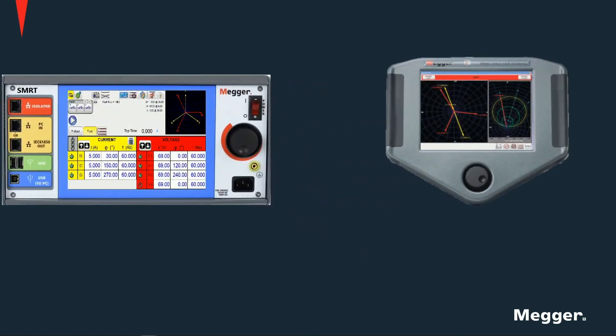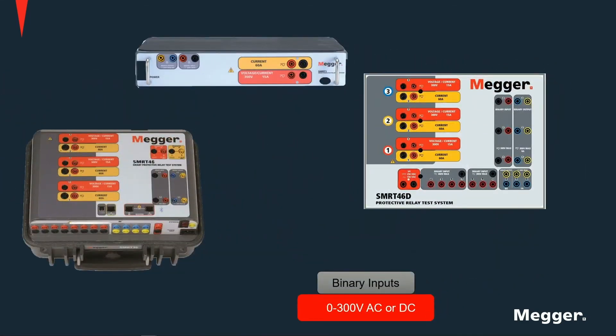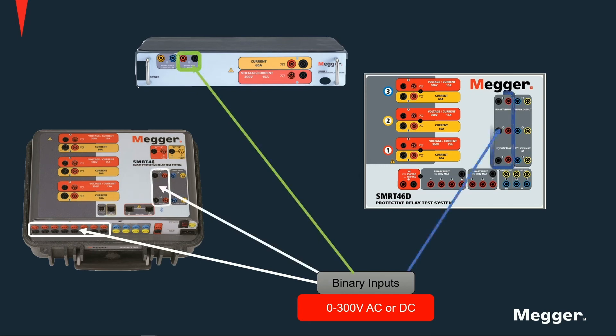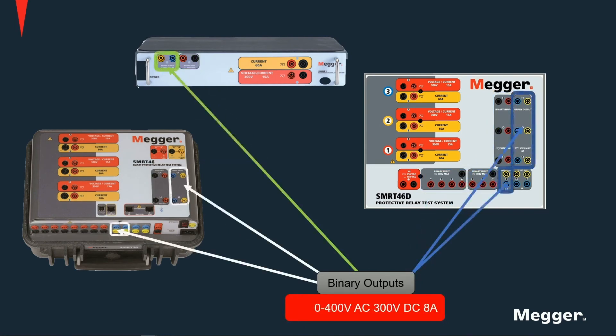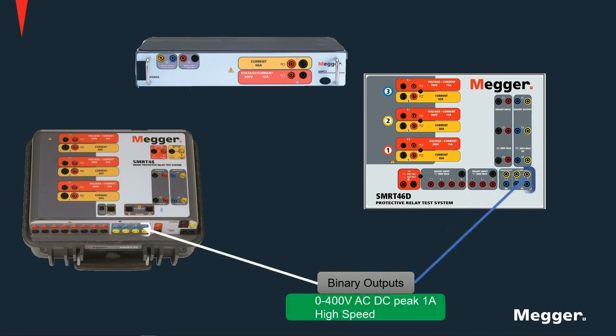A control knob is provided, which can be used to ramp values up and down, as well as for navigating through different options on the screen. Each unit has one or more binary inputs with a voltage rating of 0 to 300V AC or DC. Up to four 8A binary outputs and two high-speed 1A binary outputs are provided as well.